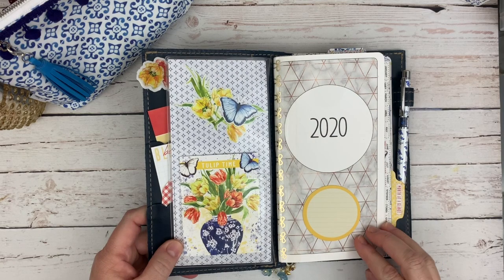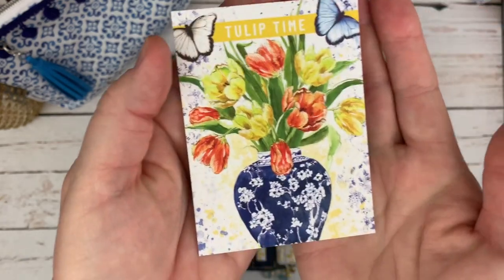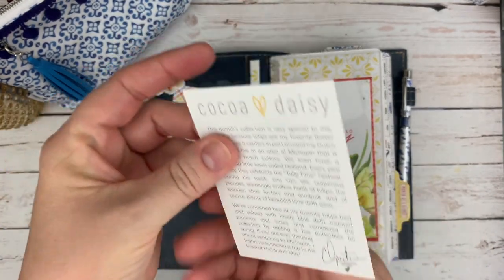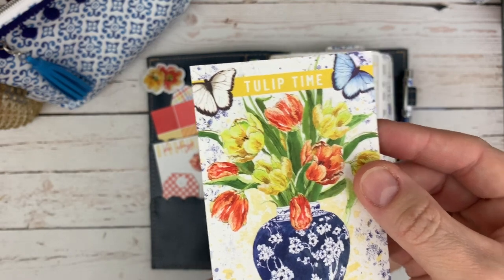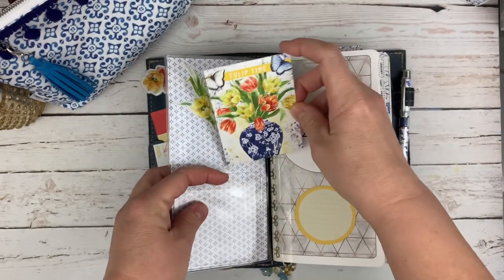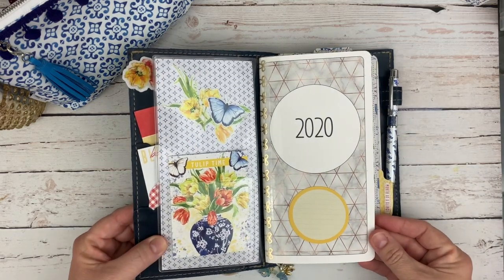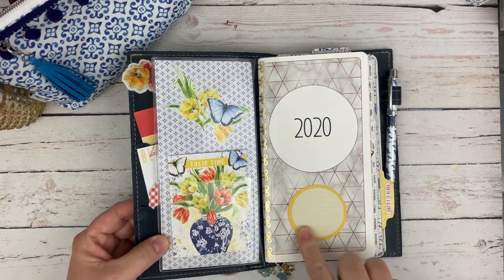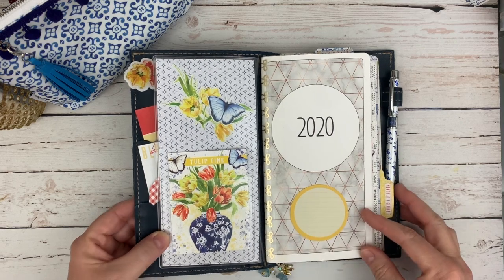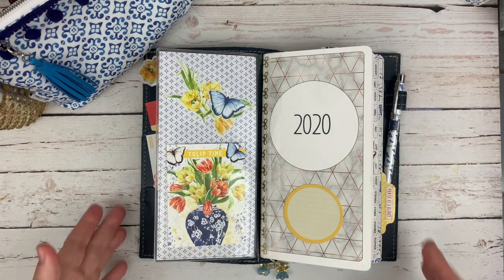If you guys have followed me for a while, you know my setup is basically the same. My inside always has a pocket. I put the card from Christine in there — the owner of Coco Daisy — which has the theme of the month, so Tulip Time, and then her thoughts on the back, which I like having there. I'll keep this along with the color swatch card to have throughout the year as a little collection. On the back of the paper I stuck a couple of die cuts, and a couple of the sticky notes — these are beautiful round ones with lines on them, which makes it super easy to jot down a quick note.